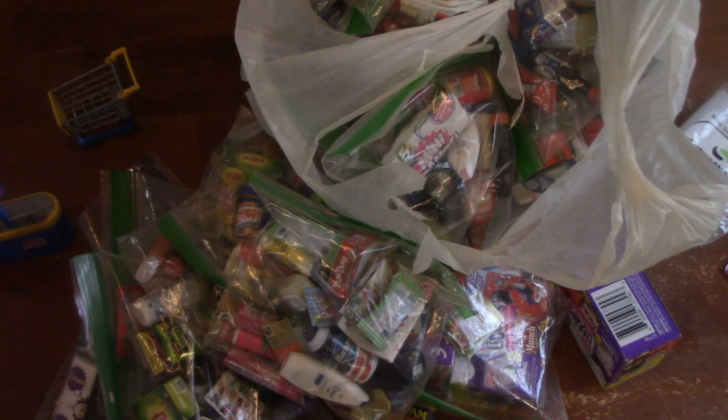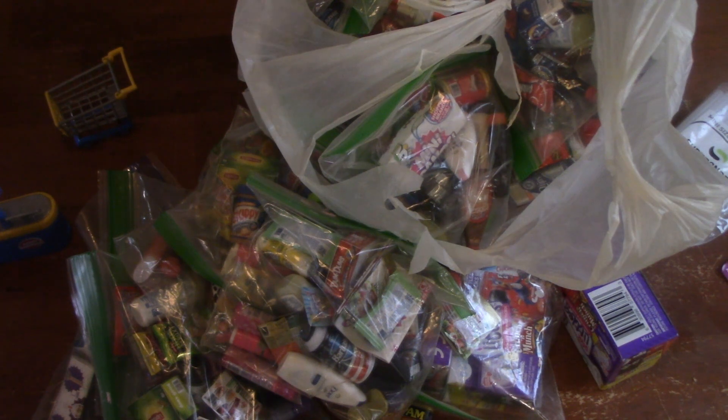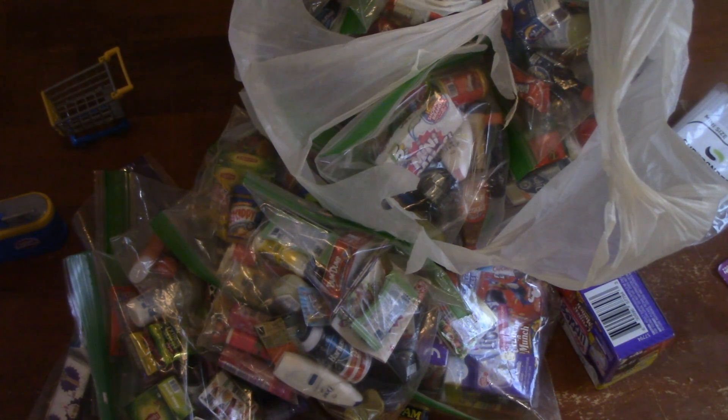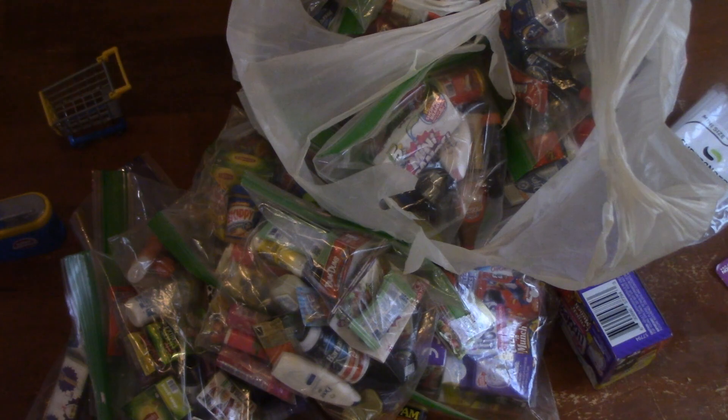Hi everyone and welcome to Cooking with Cricut. Today I won't be cooking, but I will be showing you all my little mini brands that I've been collecting and an idea that my friend from Christy's Cooking Channel sent me. I don't know why I didn't think of it, but I want to show you and pass it on. So I'll be right back.